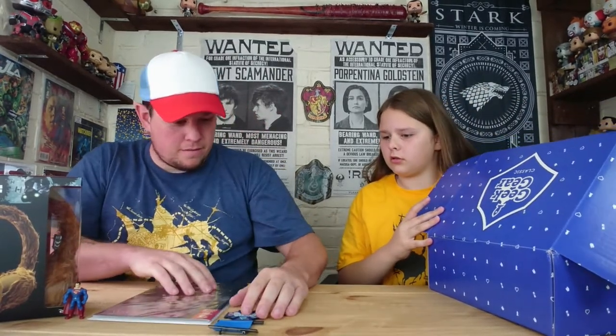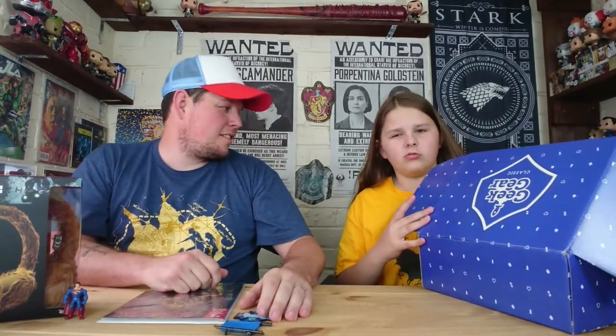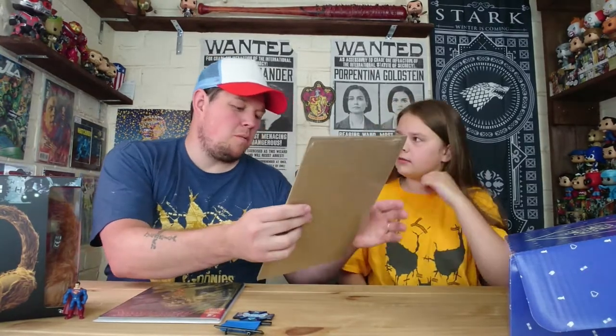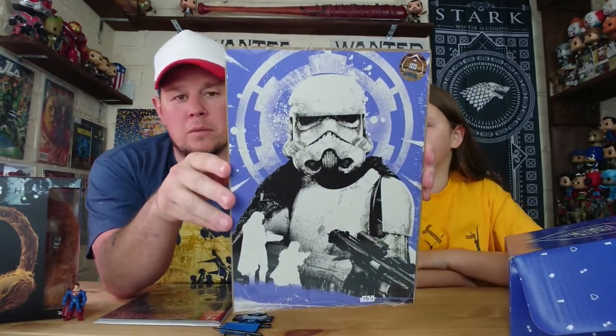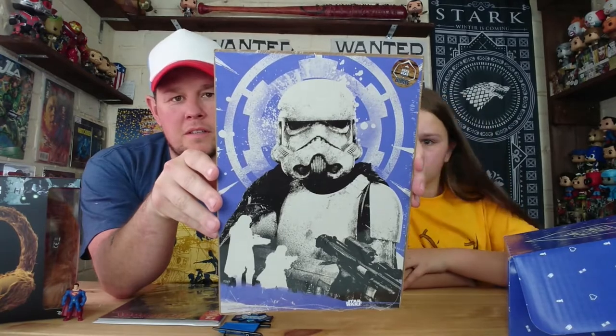Next item — is there a comic in there? Oh, it's a print! It's a Star Wars print — exclusive to Geek Gear as always. It is a good Star Wars print. We're just not massive Star Wars fans. We do like Star Wars but we're not mad about it like some people. That's nice.